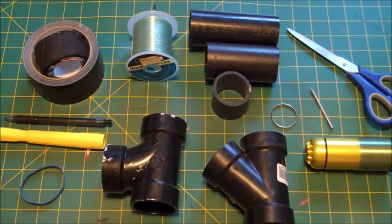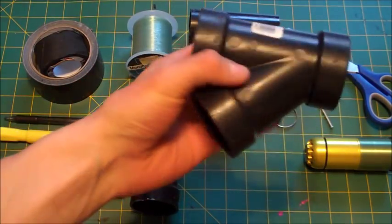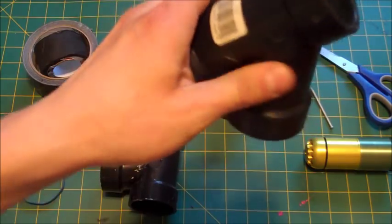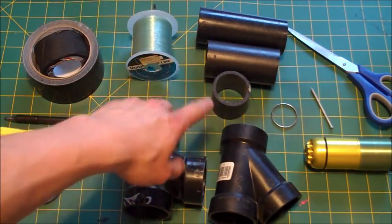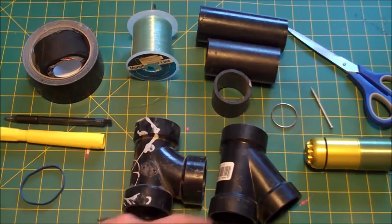Here are the main things you'll need for this project. For the body of the mine, you'll need some piping. I have a three-piece angle — the size is an inch and a half. So an inch and a half angle piece, along with the 90-degree version, and then three pre-cut pieces, probably about four inches, three inches, and an inch and a half long to construct the body. I'll show you later.